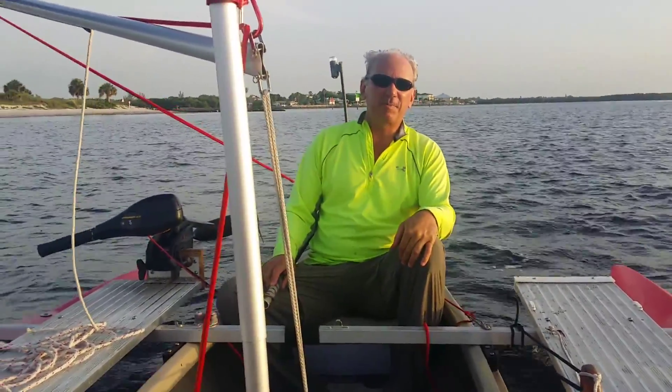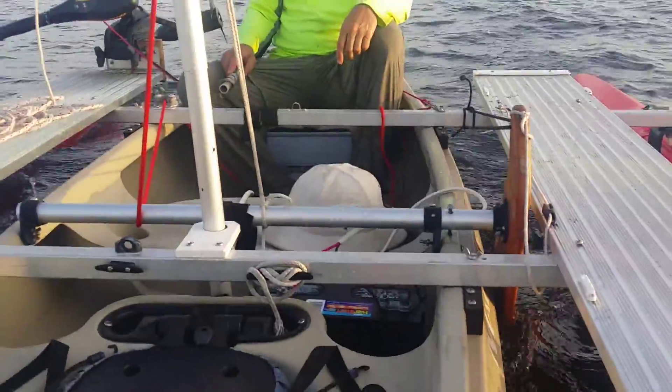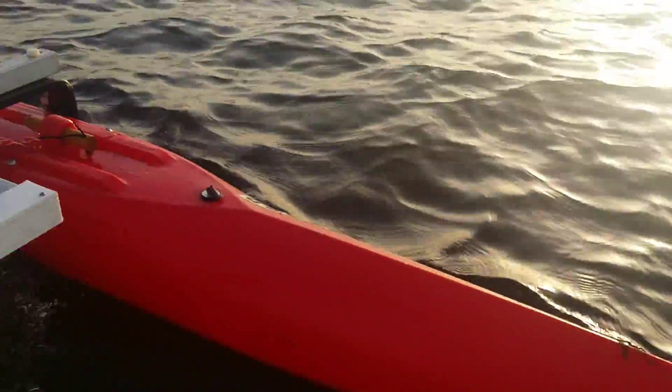Hi, everybody. Wesley with Expandicraft. We're here on our outrigger canoe — the canoe is a 14-foot Indian River, and the outriggers are Expandicraft 12-foot 9-inch outriggers with a riser kit.